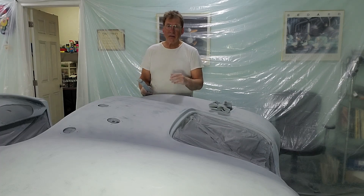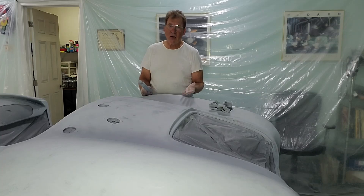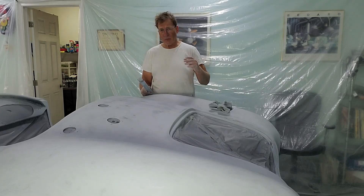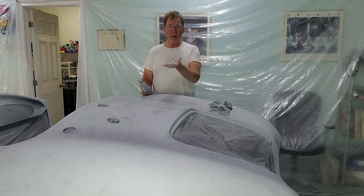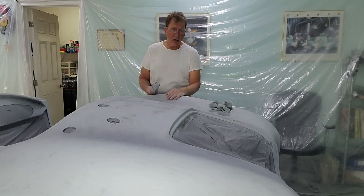With the high spots, if you hit glass you can't take them down anymore or you're going to expose the raw fiberglass, which is a nightmare. So we've got to fill up the low spots, and we've been doing that for the last two months on this car.